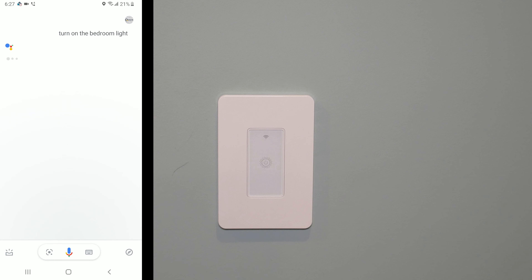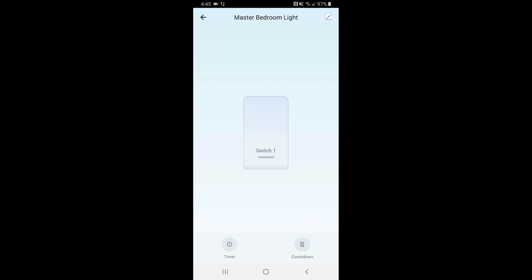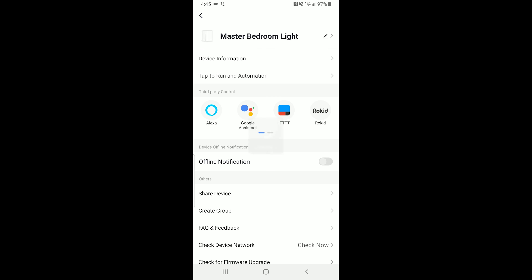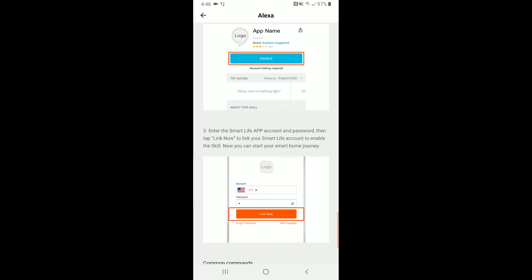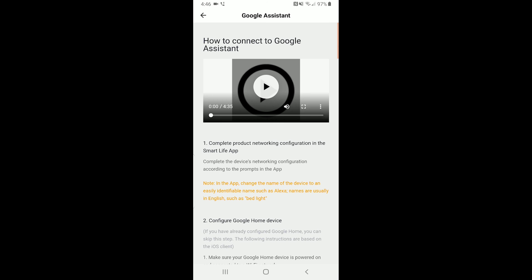As far as Alexa goes, these instructions are always changing. If you go to the settings on your switch, you'll see all the different services you can set up — Google is on there, Alexa is on there. Click Alexa and you'll see a big blue button to sign in with Amazon, or you can click beneath it to find a video and detailed step-by-step instructions in the app on how to set it up. Same thing in the app for Google Assistant — detailed instructions with a little video. It's all in there because things are always changing.